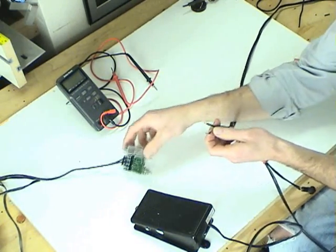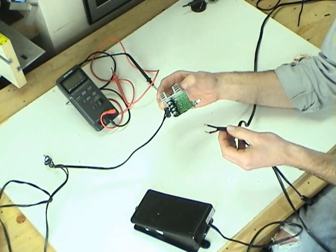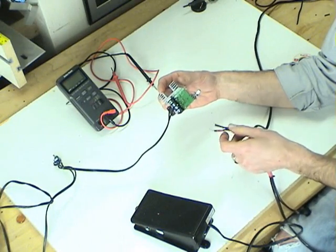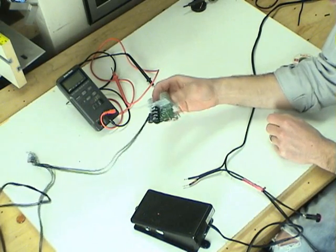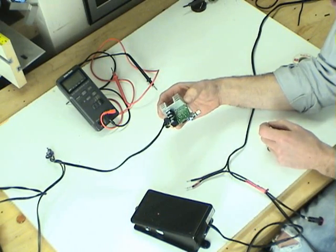The next stop is the variable speed controller. This was assembled as a kit. If you have basic soldering skills and follow the directions closely, you can make this nifty little variable speed controller, which will come in handy to calibrate the speed of your lift.